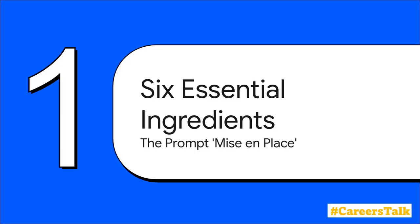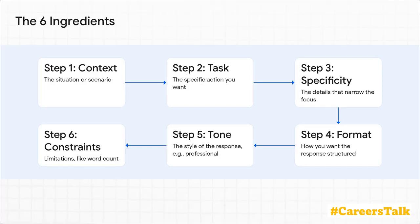So let's start with our kitchen prep — what chefs call their mise en place. You know how they lay out every single ingredient before they even think about turning on the heat? That's exactly what we need to do. There are six essential ingredients to any powerful prompt. Notice how these ingredients just build on each other so logically.